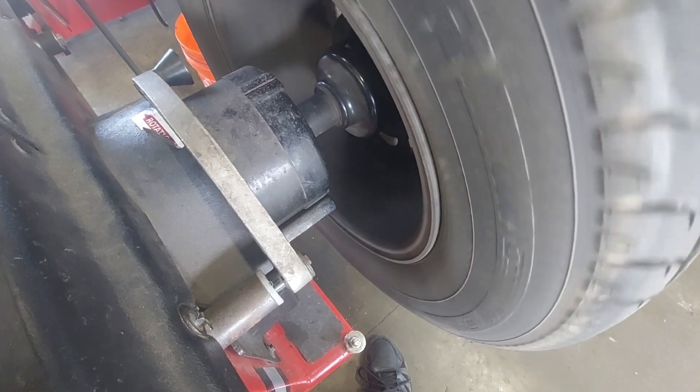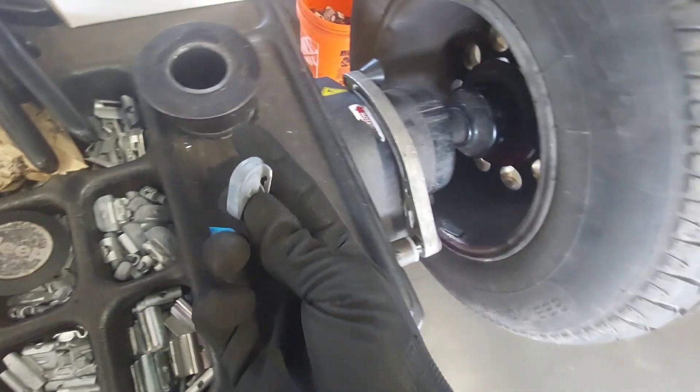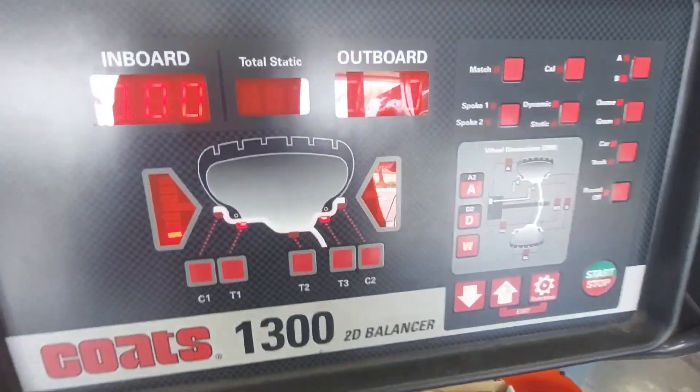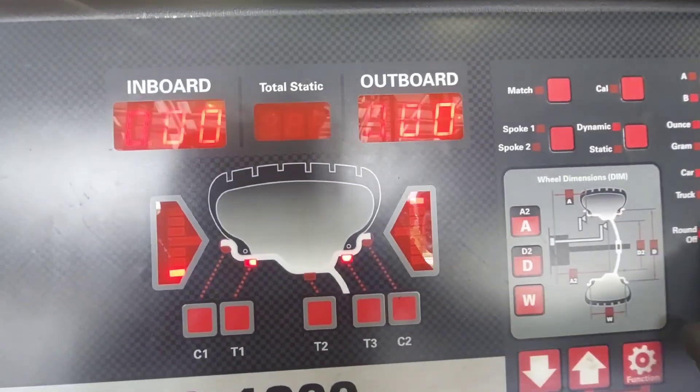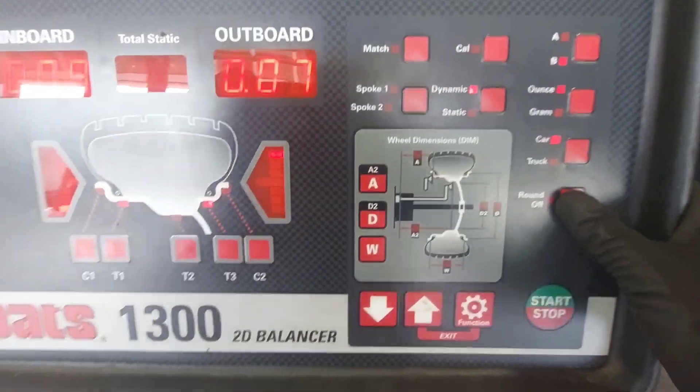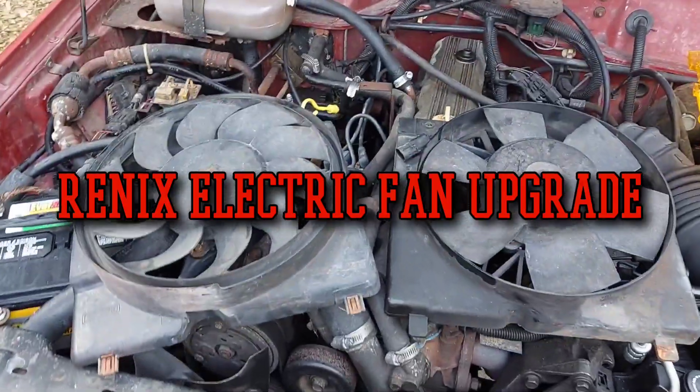I had to use sticky weights instead of the bang-on weights because none of the ones we have here actually fit on the tiny little lip on this wheel. I got the static down to 0.09 and 0.07, which is well within spec. Hopefully that'll help with something.